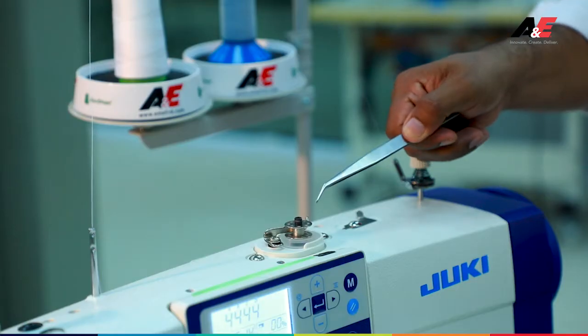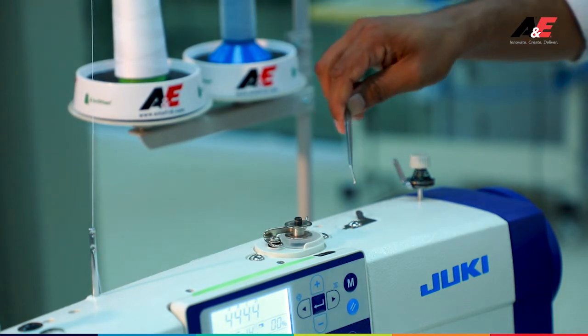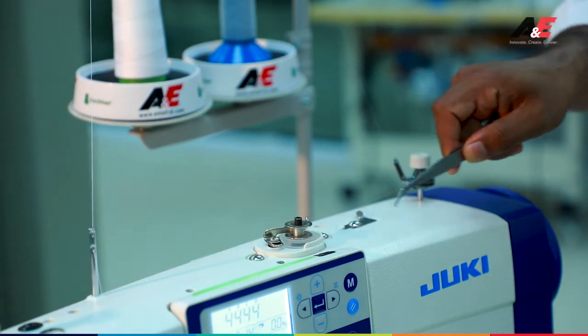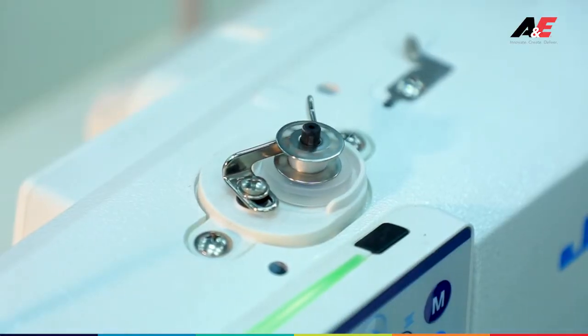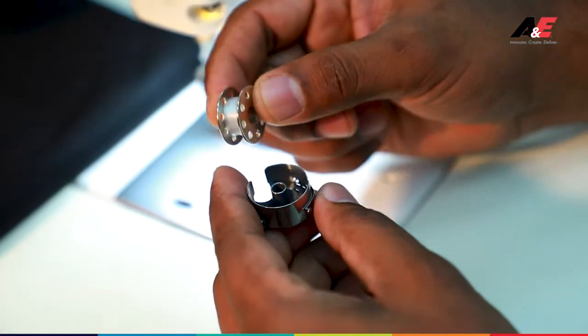As you can see, this is the bobbin winding process of the heat-disappearing thread. The thread may be difficult to see here. You need to use a gradual pace to maintain even tension on the bobbin. Ideally, you should wind about 80% of the bobbin to achieve a perfect stitch.